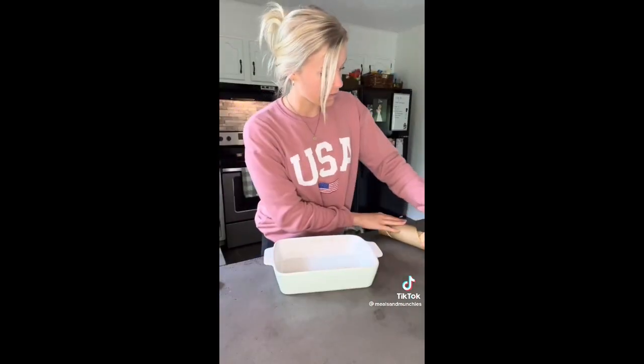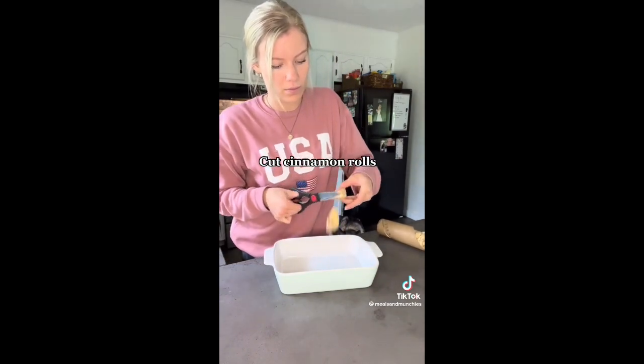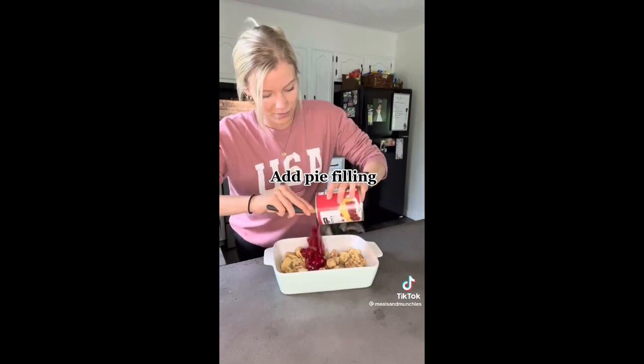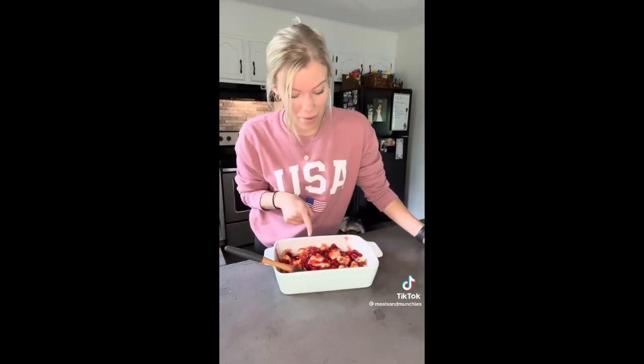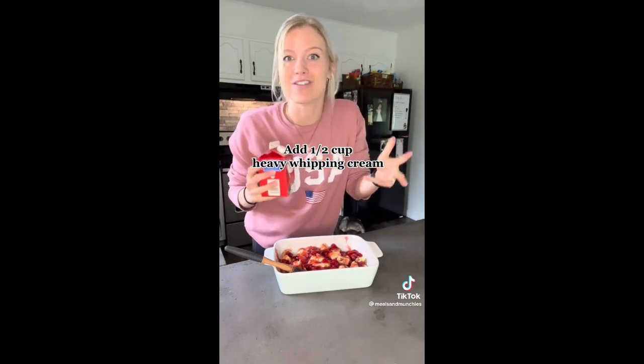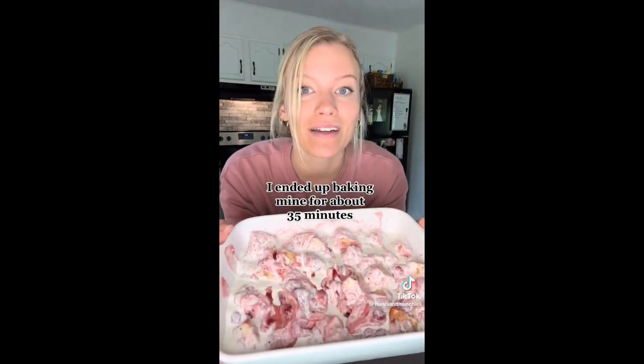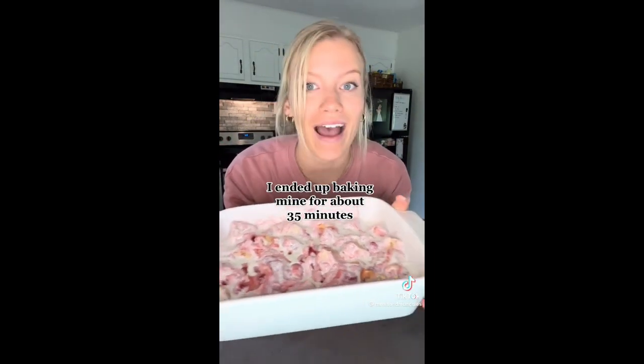In a greased baking dish, you're gonna cut up your cinnamon rolls. Once that's cut up, you're gonna mix in your favorite pie filling. You could bake it like this — I've done that before and that's very good — but I'm gonna add some heavy whipping cream just to thicken it up a little bit. Trust the process here, you guys. You're gonna bake this at 375 for 25 to 30 minutes.